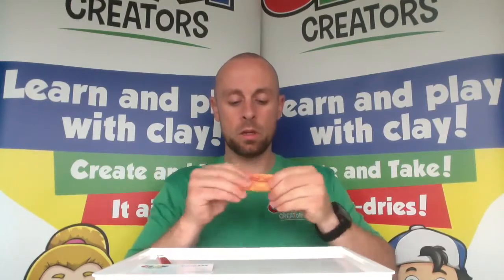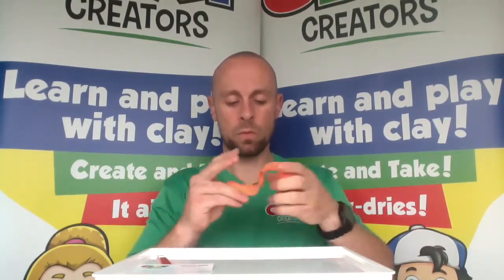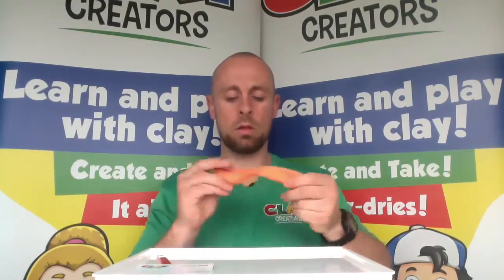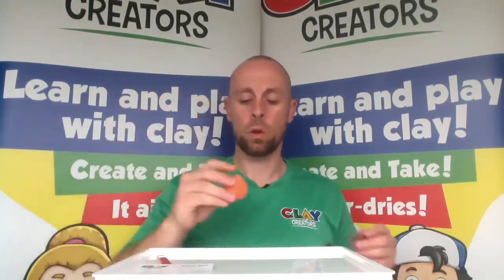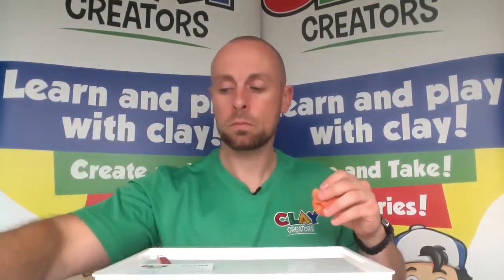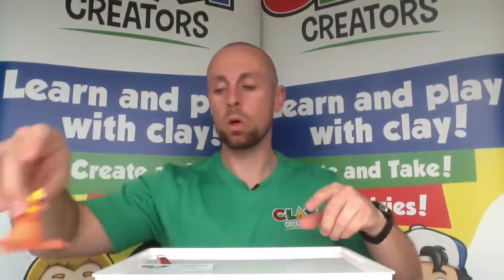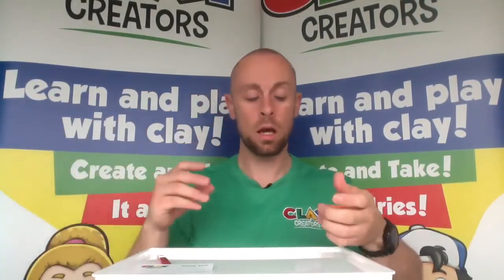This is going to be our main color for most of the alien — alien slash monster, I think we're going to go with. Colors all mixed through, we have a nice orange to start off. We're going to do the body — the main bulk of the body — and the legs and the tail all at once, and then we'll work on the neck section separately.